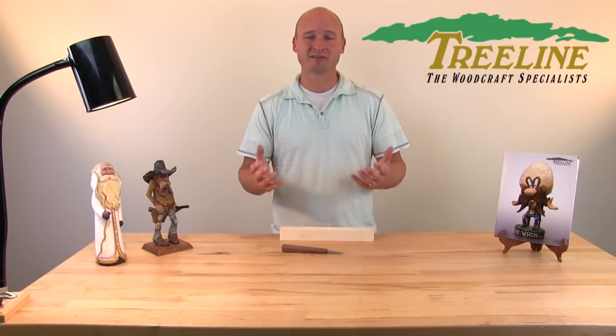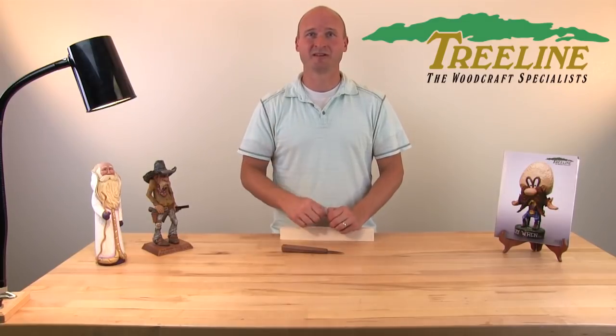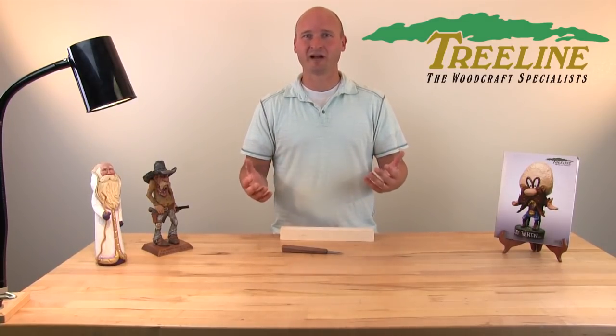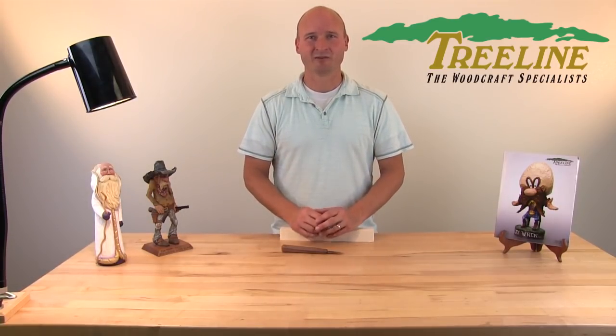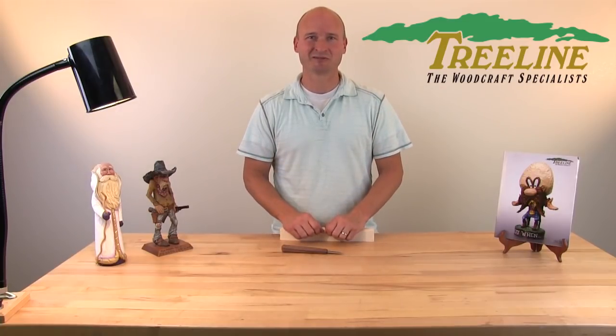We hope this video has been helpful demonstrating 10 common mistakes that woodcarvers make. We'd love to hear your comments — if you've seen other carvers make mistakes, or you yourself have made mistakes as you've been learning to carve, please comment below. We at TreelineUSA.com carry a wide variety of tools and materials to help you get started in wood carving. Visit us at our website, and if you liked this video and want to see others, please click subscribe to our YouTube channel. Thank you so much for watching.